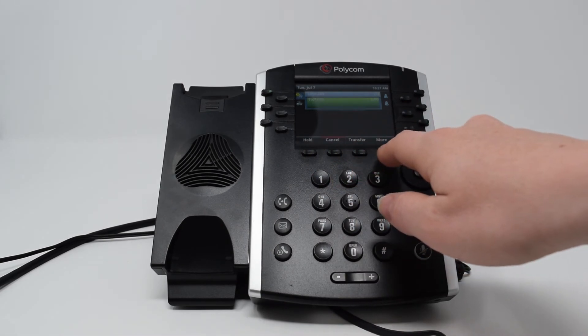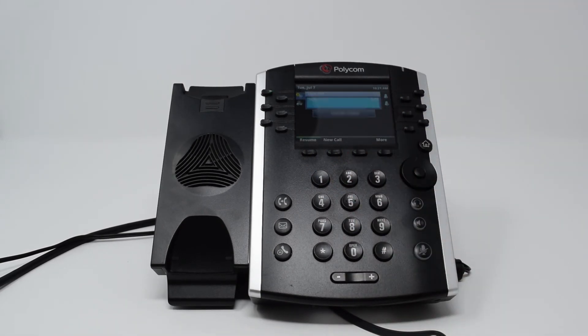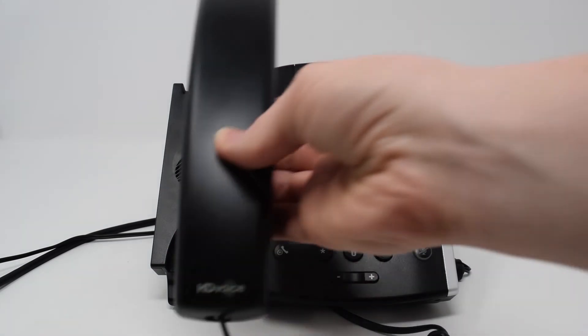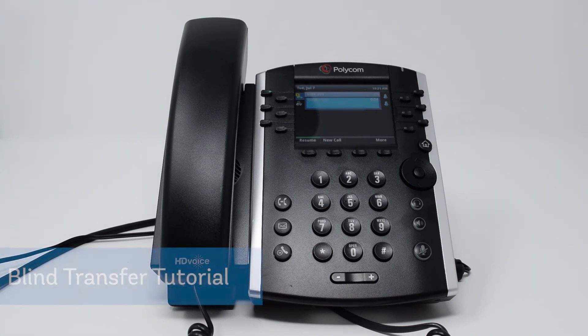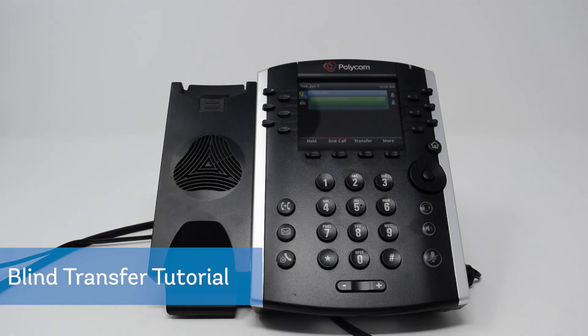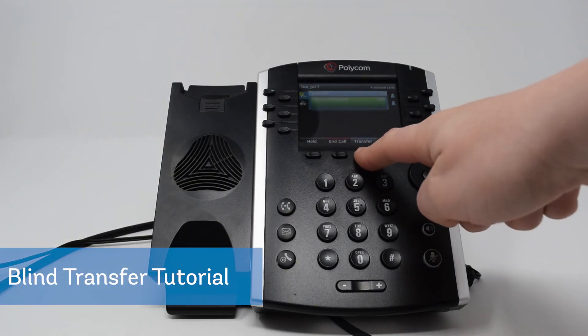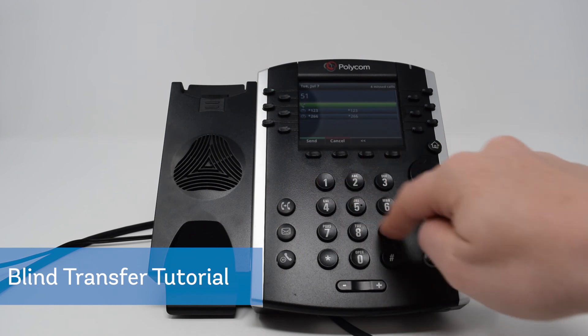When you are ready to transfer the call, press the transfer function key or use the transfer button. To transfer an active call using a blind or cold transfer, during an active call press and hold the transfer function key. This will automatically put the call on hold and start a blind transfer. Dial the number of the party you wish to transfer the call to and press the send function key.